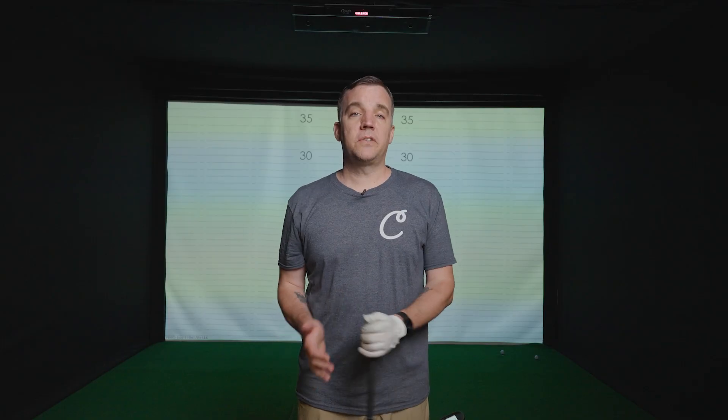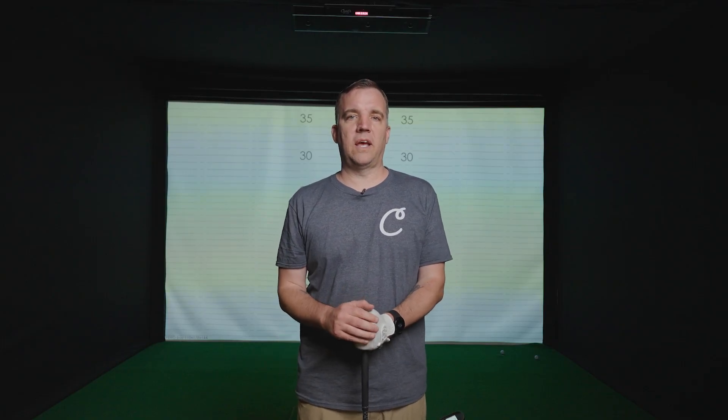All that being said, both launch monitors are going to be really accurate. It's just that each one has a little bit of a leg up in different areas because of how they read the ball. So let's do a test showing the vertical launch angle and horizontal launch angle for a floor and overhead launch monitor on the same shot.